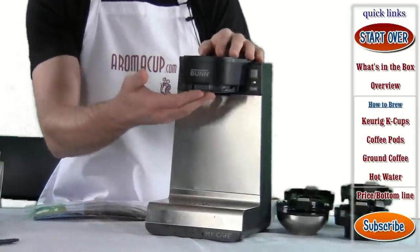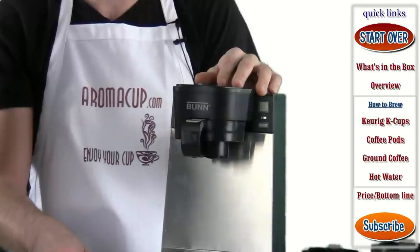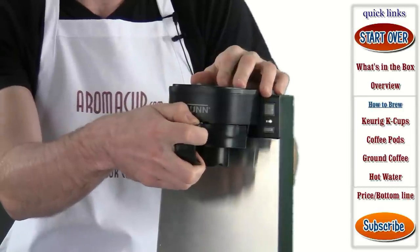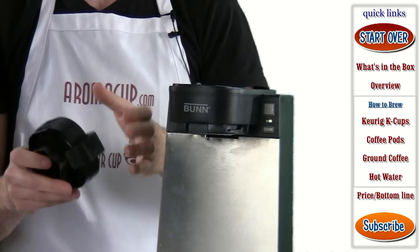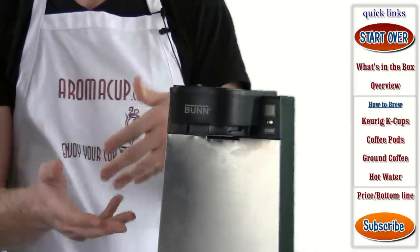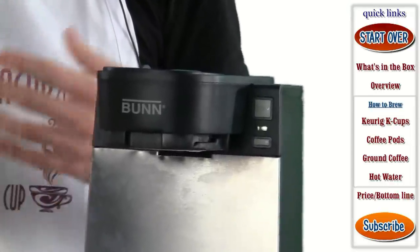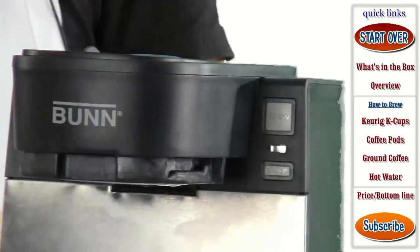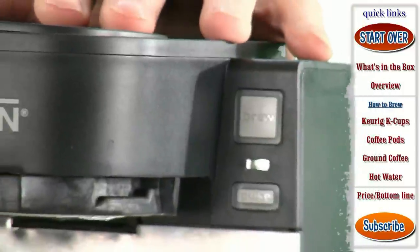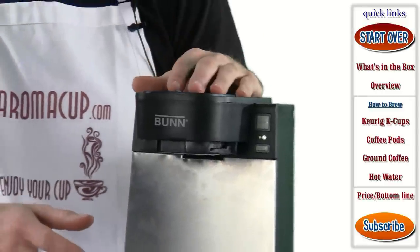Moving up, you have the primary brew station where you're going to add your brewing trays. These just snap directly onto the machine. When you snap one of these on, it's going to put the machine into brew mode — and importantly, there is no on/off switch on this machine. If it's plugged in, it's turned on. It will go into a lower temperature mode after about six hours, and after 26 hours it will go into a full sleep mode.